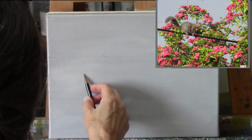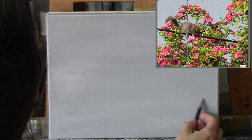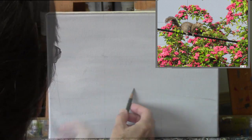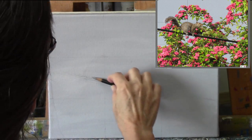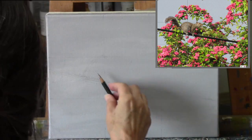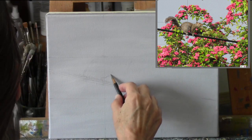What I did first was blocked in the entire canvas in a gray color — this was a gray overcast morning. After I did that, I divided the canvas into thirds, horizontally and vertically, making a sort of a tic-tac-toe pattern.